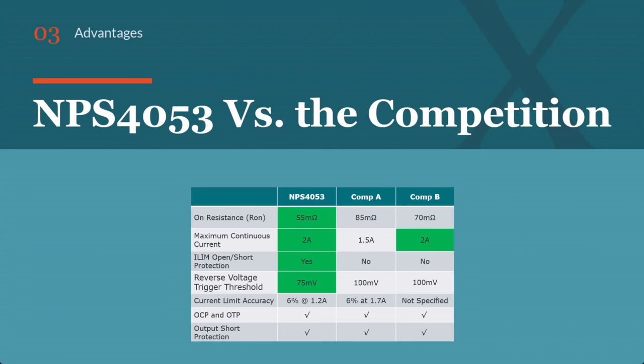Next up, let's take a look at the MPS4053 versus the competition. The MPS4053 offers best-in-class on resistance, maximum continuous current, ILimit pin open and short protection, reverse voltage triggering threshold, and current limit accuracy. All of these devices also offer over current protection, over temperature protection, and output short protection.